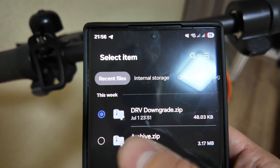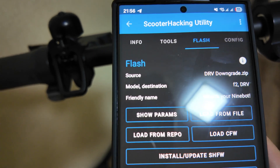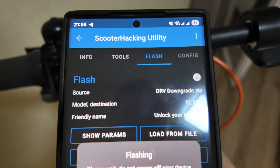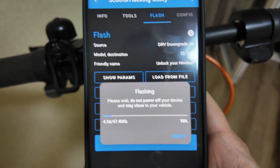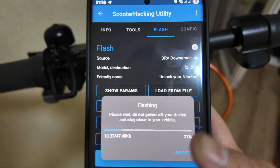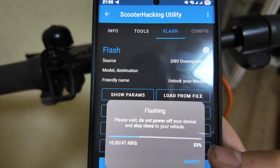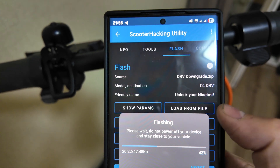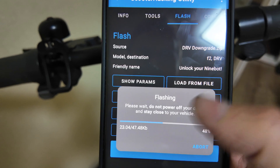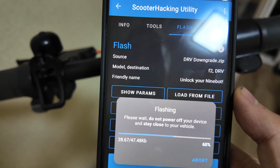Open your Scooter Hacking Utility — you can see the DRV version is 1.7.5. Now open 'Flash', load from file, open the file (it will have your UID in the name), click Done, and then Start Flash. It flashes quite fast — up to about 30 seconds — and after this it will be downgraded.